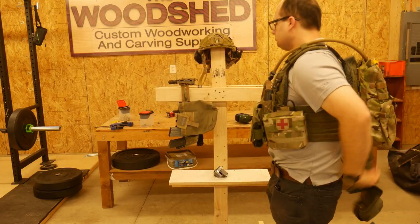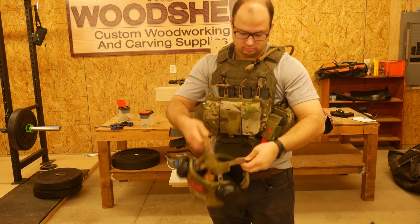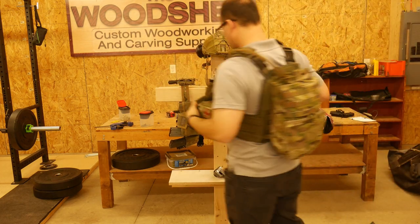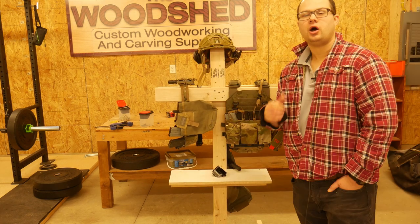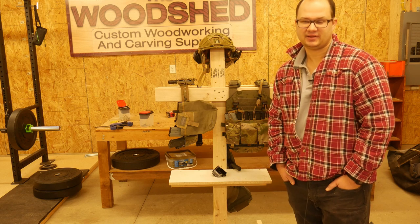Here it is. My helmet goes on top, blades on one side, belt on the other. I got my little shelf there. You could even lean your rifle against it if you like. That's it. I hope you enjoyed that. I hope it was helpful. Do brave deeds and endure.